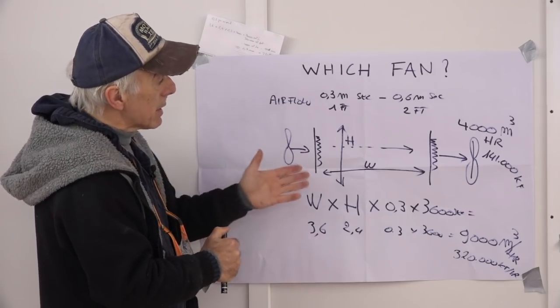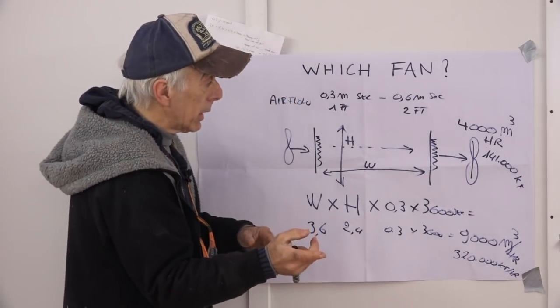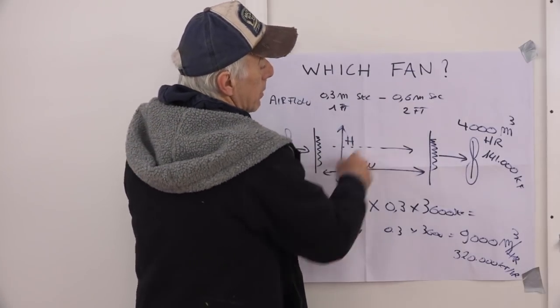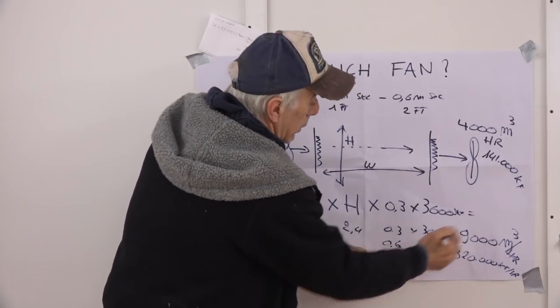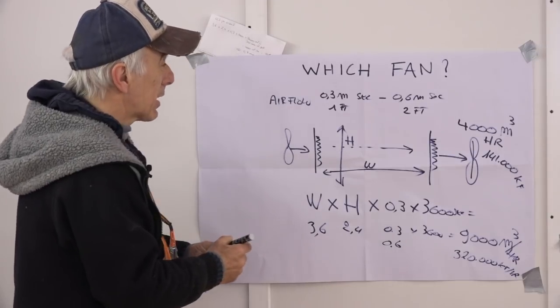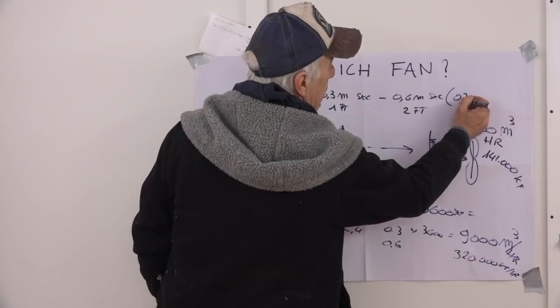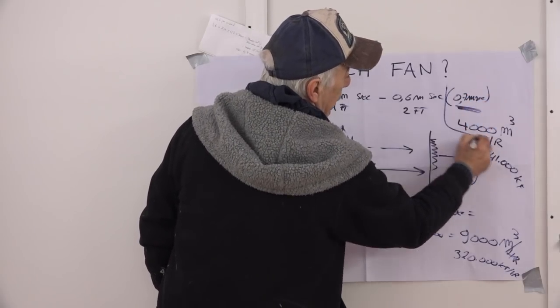My fan could only do 4,000. So what that means is that if I stick to the fan I have — the fan I showed you already — I'm going to have a near velocity of 0.6 meters, because if I multiply this by 0.6, then I'm near to where I'm supposed to be. My final outcome will be 0.7 meters per second — that's what I will achieve with this fan.